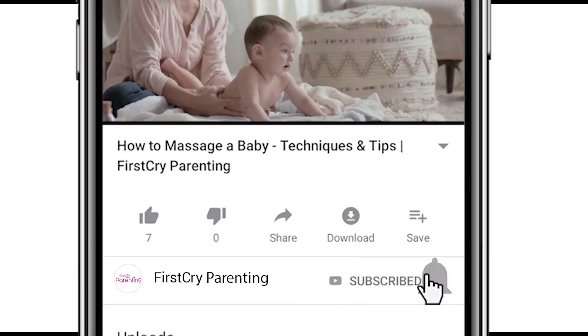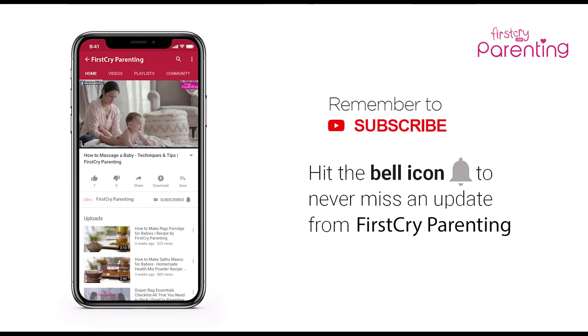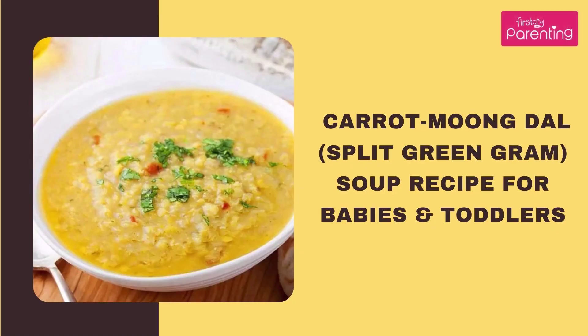Remember to subscribe and don't forget to hit the bell icon to never miss an update from First Cry Parenting. Carrot Moong Dal, Split Green Gram, Soup Recipe for Babies and Toddlers.